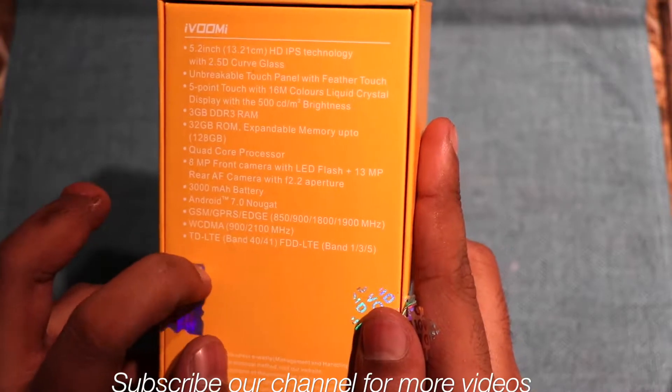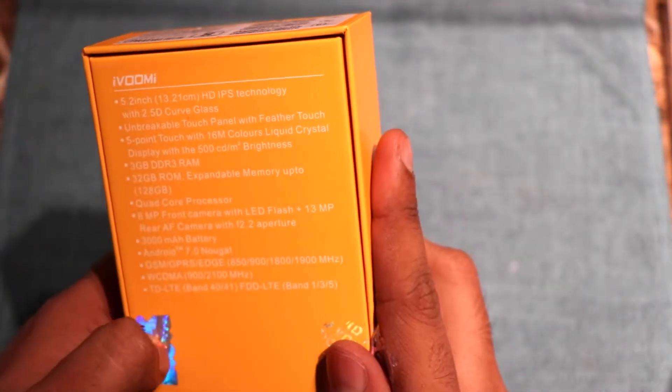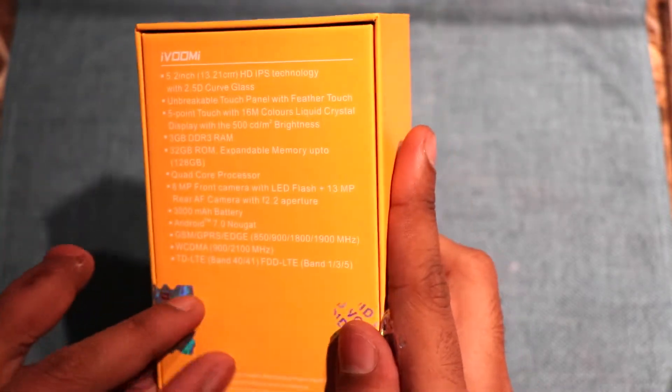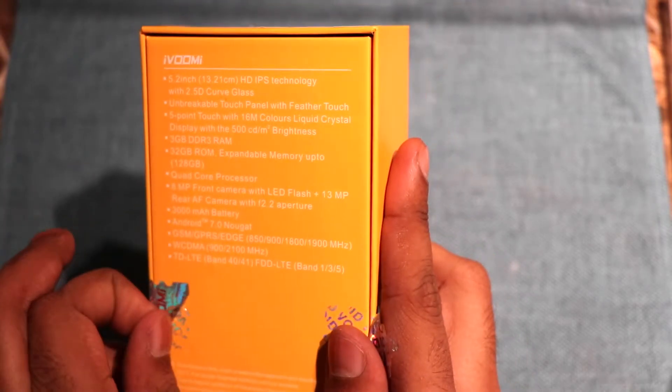Both cameras have LED flash and the price point of the device is 6499. As far as the color is concerned, it will be coming in midnight black, champagne gold, and teal blue. Now we are going to check out what is inside the box.